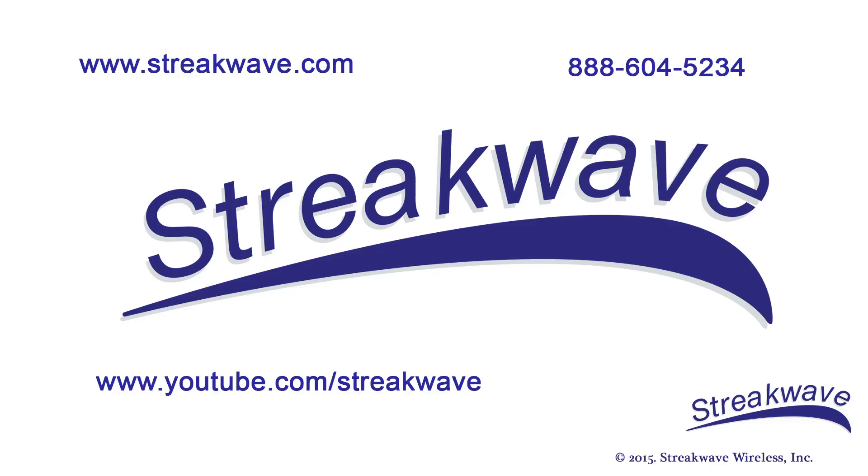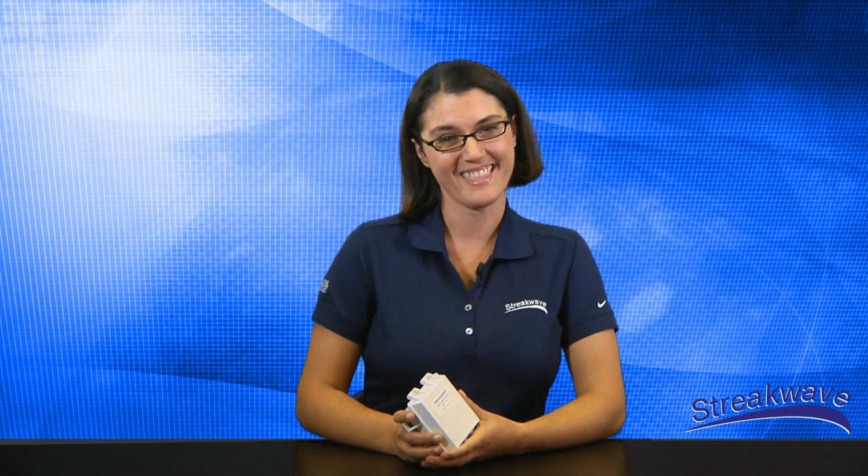StreakWave is pleased to offer many complete lines of fixed wireless equipment, including Shireen and its newest product offering, the EtherGuardian. Thank you for viewing another edition of StreakWave TV. StreakWave TV is available on demand at YouTube.com. If you have any questions, please call StreakWave at 888-604-5234 or visit our website at StreakWave.com. Thank you.